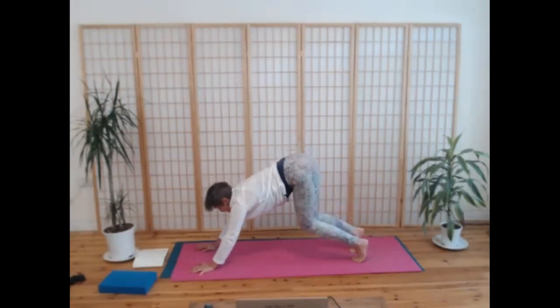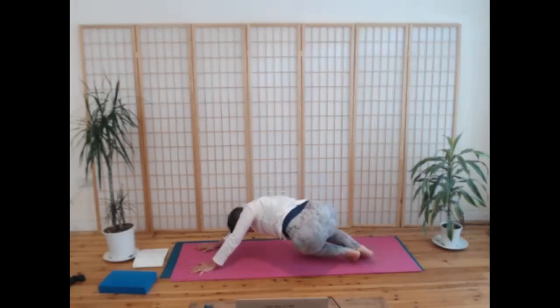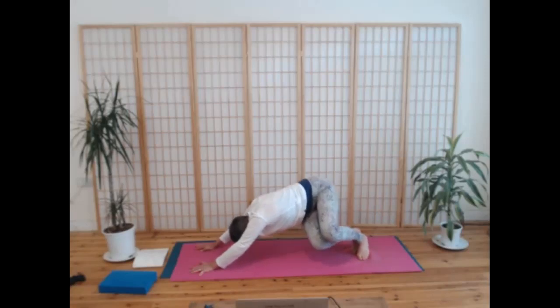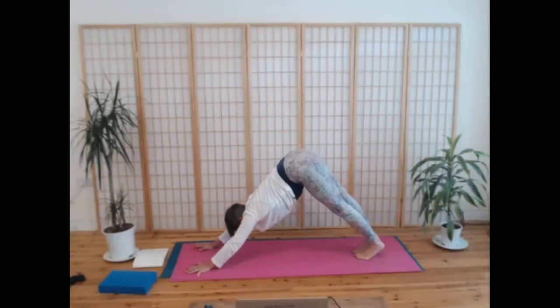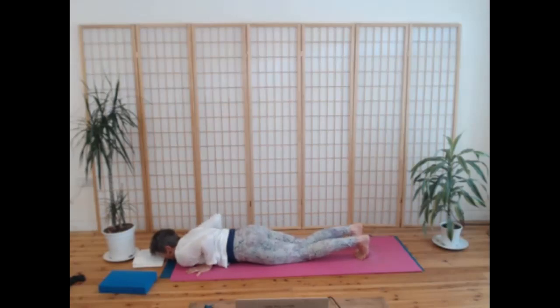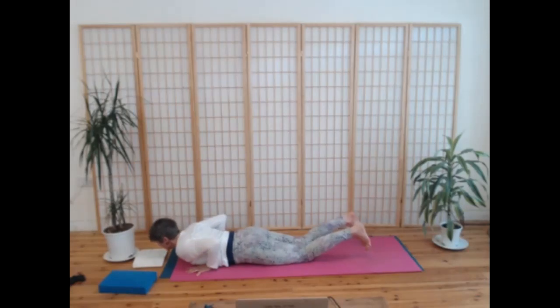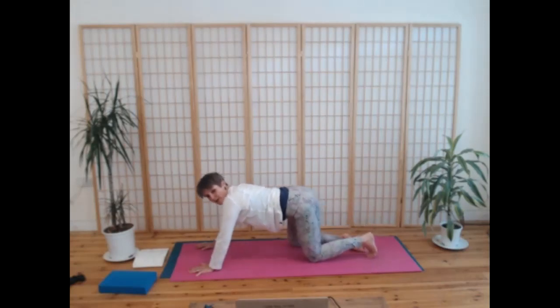Beautiful, and then bend your knees, inhale. Dip your hips and your heels to the left, exhale. Inhale to the front, and then twist to the right, exhale, last time. Inhale, come to your downward dog, straighten your legs. Scoop forwards to your plank unless you want to drop your knees. Find your way down to the mat, exhale. Peel your chest up for your cobra or your upward dog. Exhale, come down.